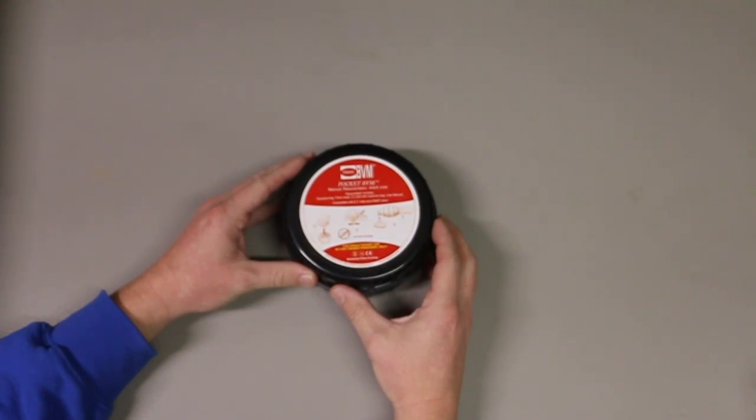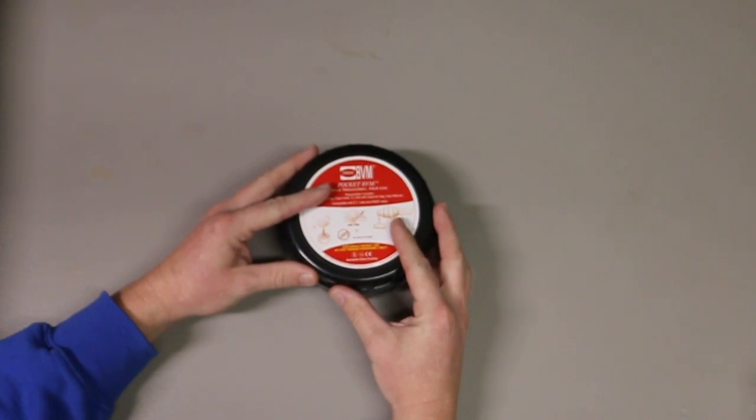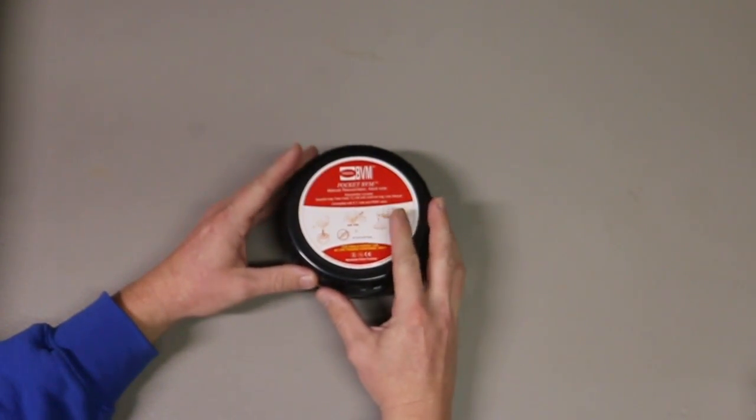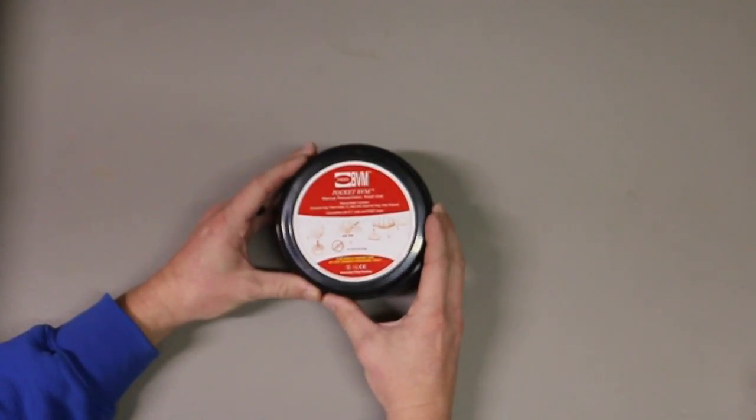Hey, welcome to another video from Medical Gear Outfitters. I wanted to give you a quick demo of a product that we just started carrying. We have a limited supply of these, so if you want one, I would jump on it pretty quick because there are limited supply on these.